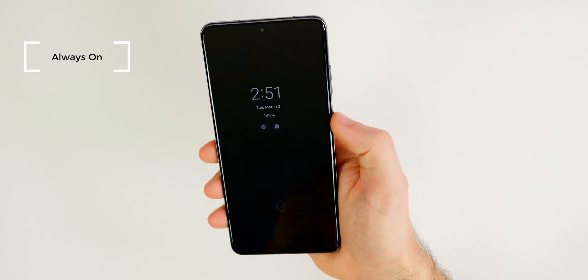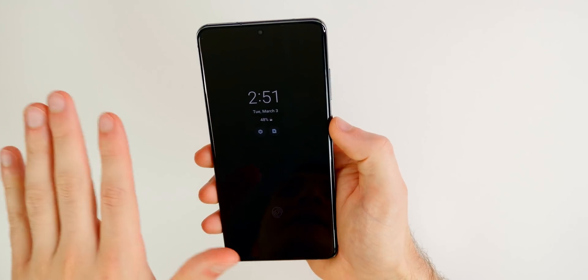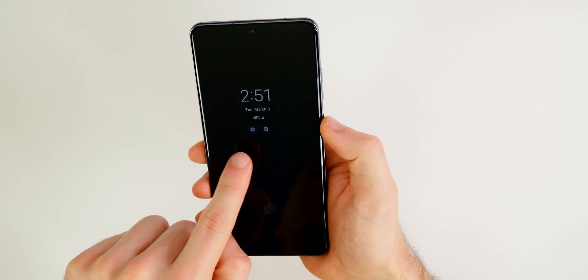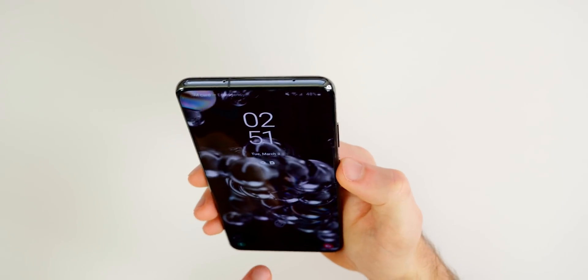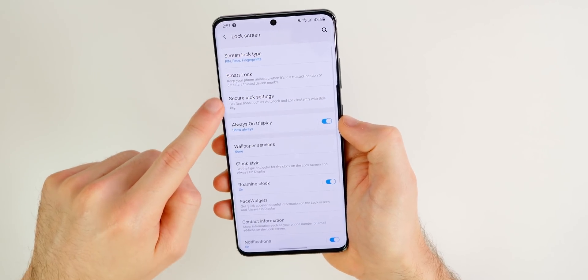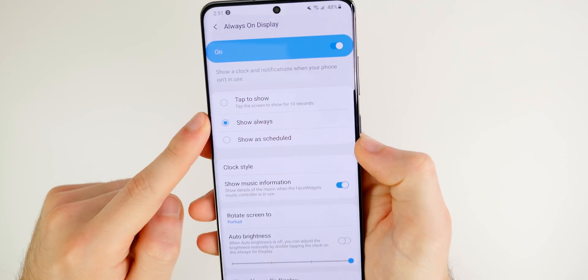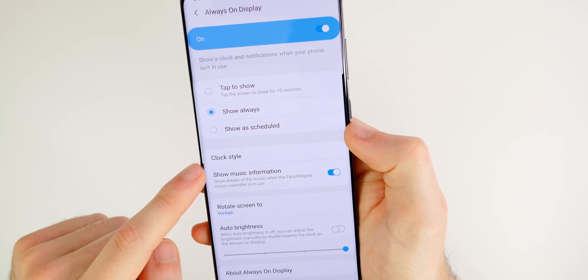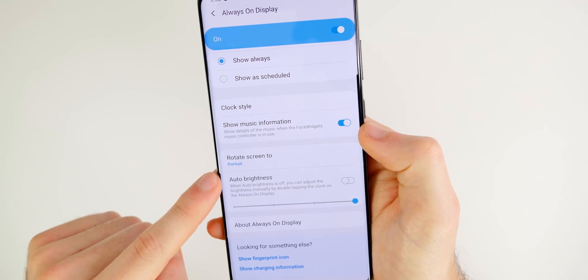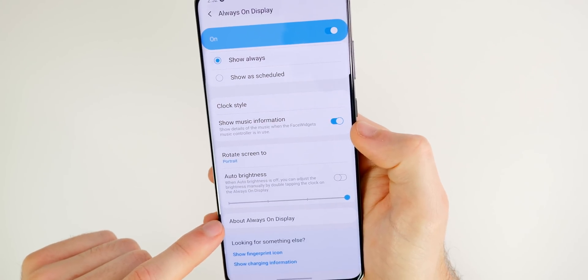You may also notice your lock screen looks different from mine — I have the always-on display showing all the time without tapping. By default it's just a black screen. To change it, go to settings, lock screen, then always-on display. You can set it to show always, show on a schedule, or the default tap to show. You can also enable music information, auto brightness, and other options for the always-on display.